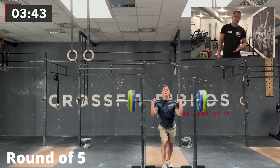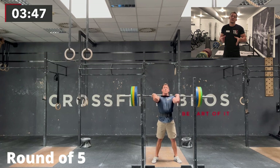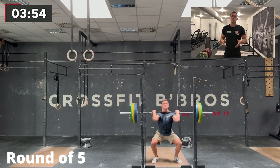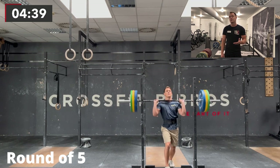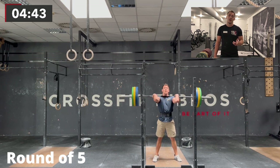For the front squats, I knew that this weight would be heavy for me. I'm 75 kg, so the weight was 112.5 kg. I hadn't done any front squats with this weight probably in the last year, maybe two years. I knew I could squat it, but I also knew it would be challenging for 21 reps in a workout combined with another difficult movement.